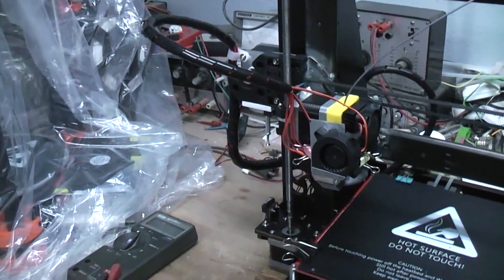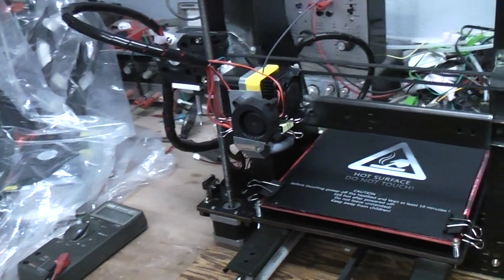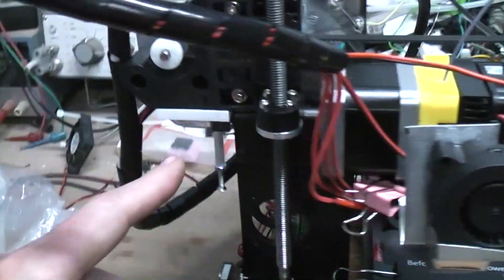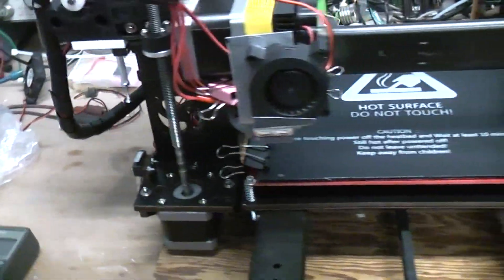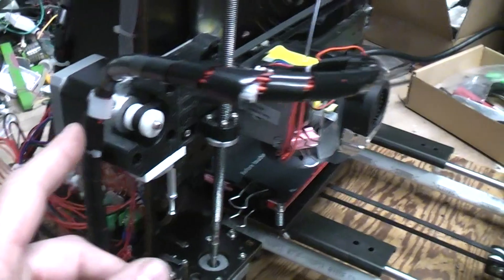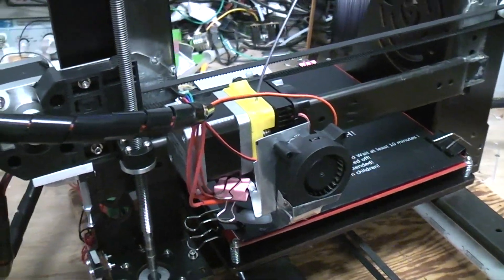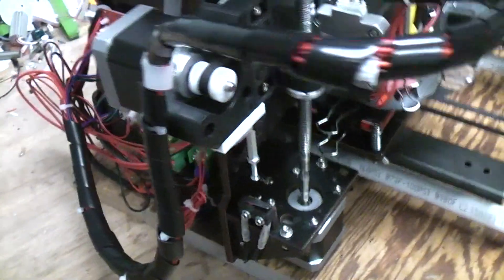Looks like it's getting ready to home — I asked it to print something. It's homing X and Y. I had to add different adjustments for my stops. Cable management is always important on these types of projects — bolting and tying things down. This fan light is just held on with clips so I can put it on or remove it.